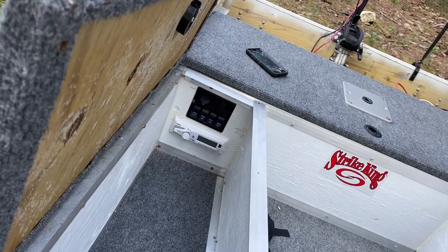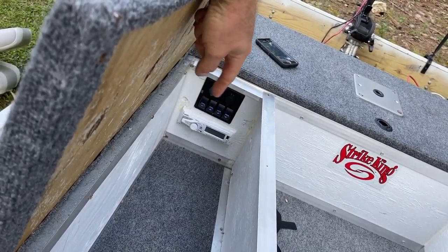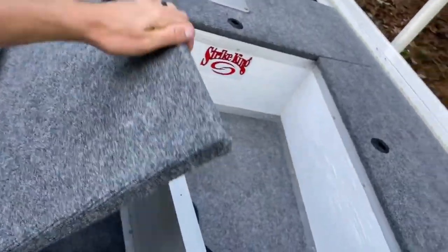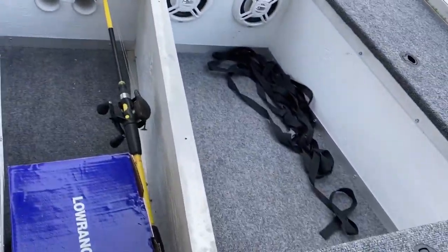Right here I have a built-in radio, some switches, a cigarette lighter, and I can plug in a couple of USB ports for my phone. I will turn this radio on in just a minute. So plenty of storage right here - let's go ahead and go to the other side.